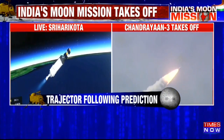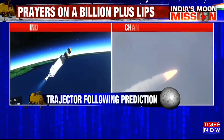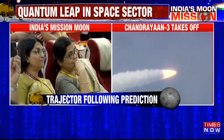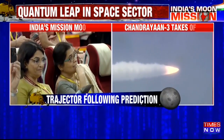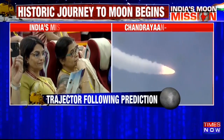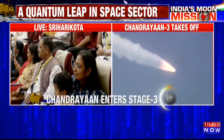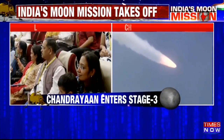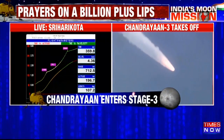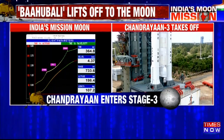The C25 stage develops 118 kilonewtons of thrust in vacuum, with its 28.6 tons propellant combination of liquid hydrogen and liquid oxygen.